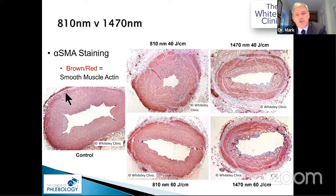We then used smooth muscle antigen immunocytochemistry to detect living smooth muscle at the time of sectioning. The control shows intact smooth muscle all the way from intima to adventitia. At 40 joules per centimetre with 810 nm at 10 watts there is quite a lot of disruption, and more at 60 joules per centimetre. But with 1470 nm there is complete destruction and disorientation of all fibres all the way through — both at 40 and 60 joules per centimetre — and at 60 joules per centimetre we can see penetration almost through the vein wall.